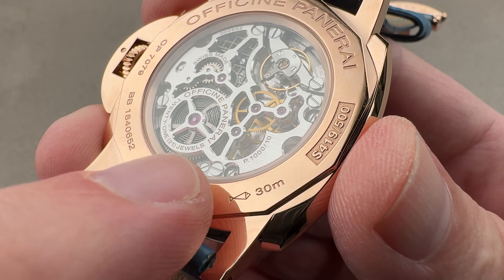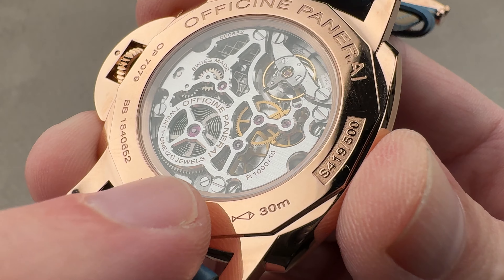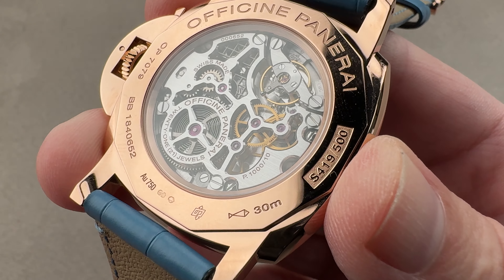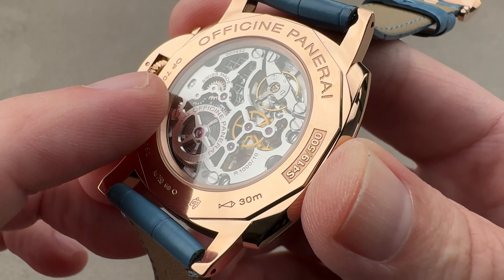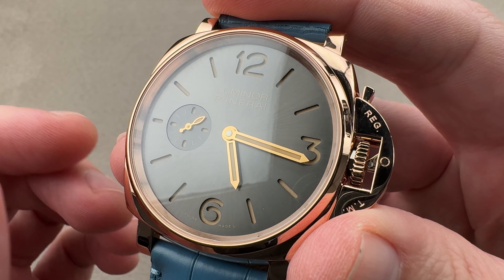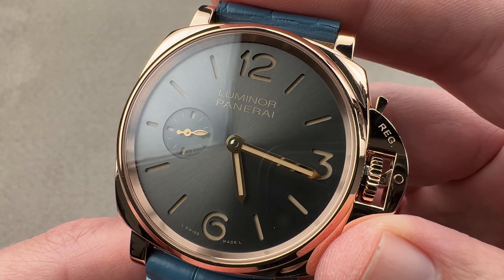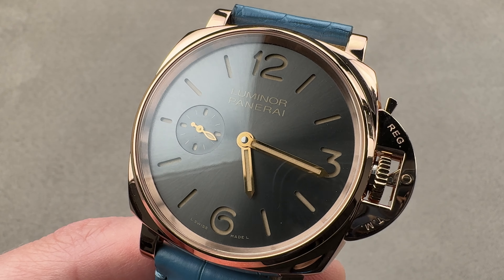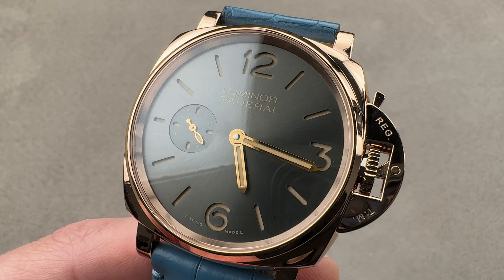You will notice 30 meters water resistance — and it is a particularly robust 30 meters. With a device protecting the crown lock and a screwed case back, most 30-meter watches don't have that much security. All the same, I recommend this watch only for exposure to rain and hand washing, and not active swimming, due to the 30-meter rating. If you love this watch, reach out: tmasso at the1916company.com for all of your purchase and pricing questions about this dress and formal-oriented Panerai Luminor Due.